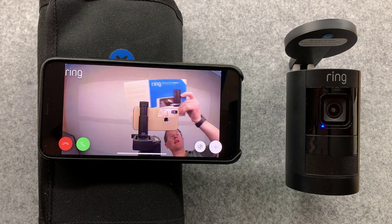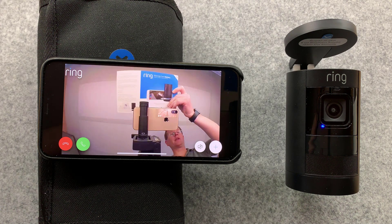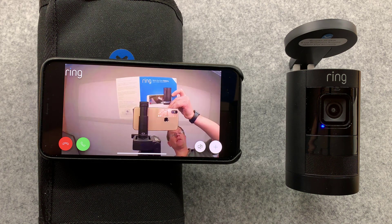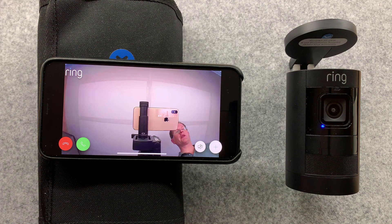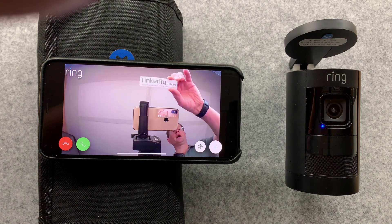That concludes my testing today of the Ring Stick Up Cam battery model, which can be converted to wired power at any time. So ordering the battery model, you kind of get the best of both - test it out with the battery, and if you find a location you like, then you can get hardwired power later. If you found this video helpful, consider subscribing, and thanks for visiting Tinkertry IT at home.